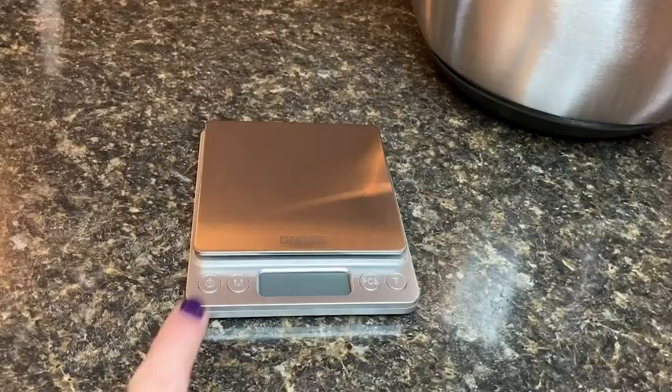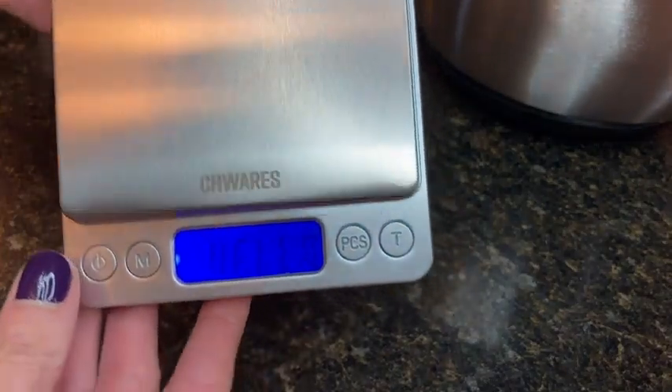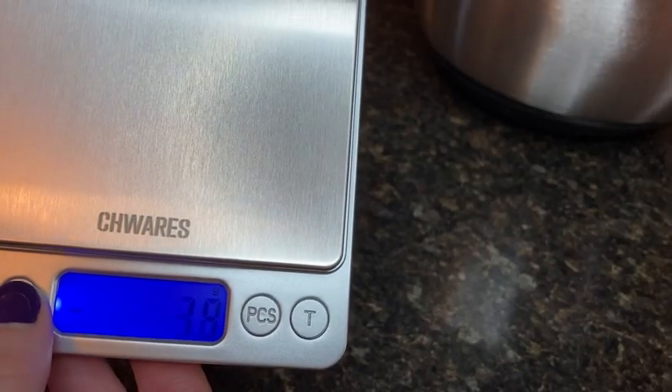Hey there, it's Megan with WTI. What kind of measuring do you trust more? For me personally, I have trusted weight measurements way more than any other kind, and this CH-Wares digital scale has been amazing for helping me to get accurate results.